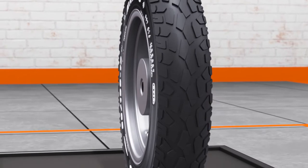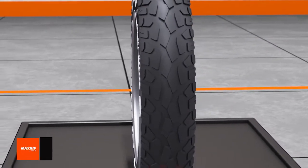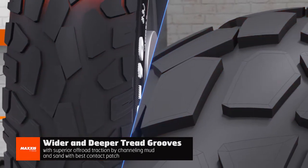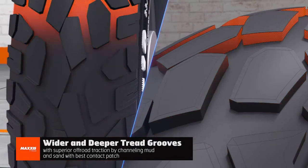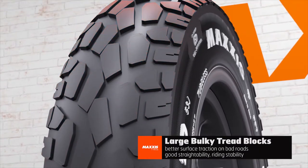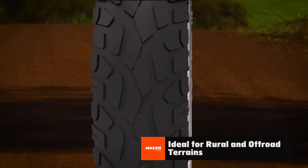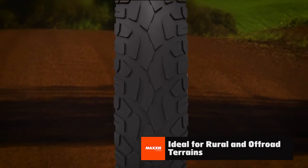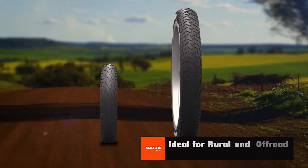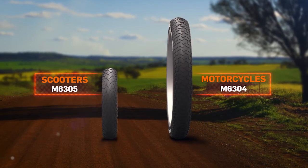Block patterns. Block tread patterns are made up of independent big blocks interconnected by a series of grooves designed for off-road terrains. The wider and deeper tread grooves offer superior off-road traction by channeling mud and sand. The bulky tread blocks improve surface traction by providing good straight ability and stability. If you live in rural areas, Max's has an array of rear block patterns such as M6304 for motorcycles and M6305 for scooters.